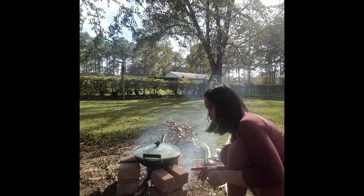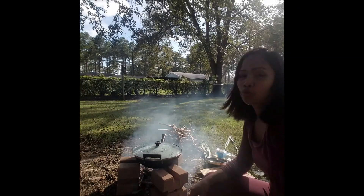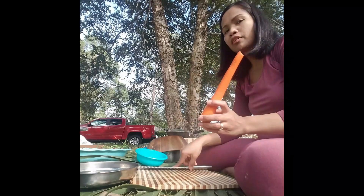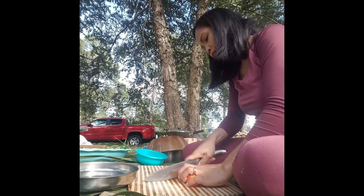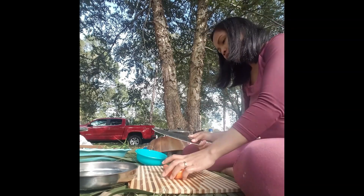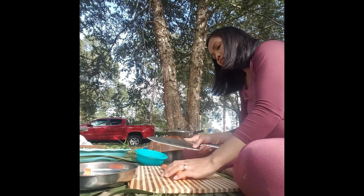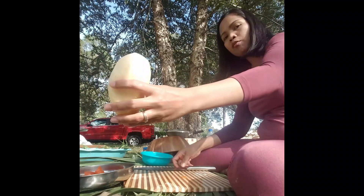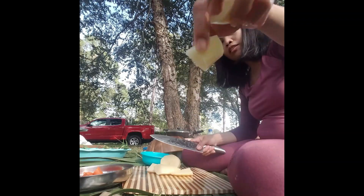If you want to try this, don't put too much fire — just medium. Now let's cut our vegetables. I will cut the carrots first, just like this size. Then our potato — I just cut it like this size too.